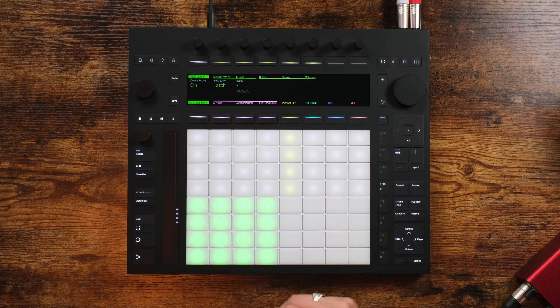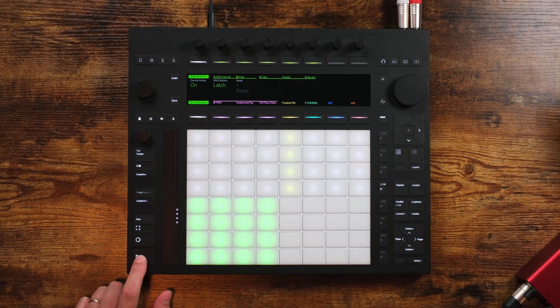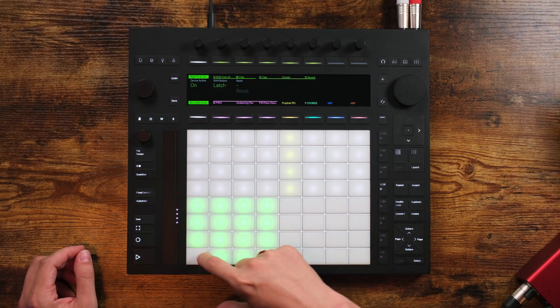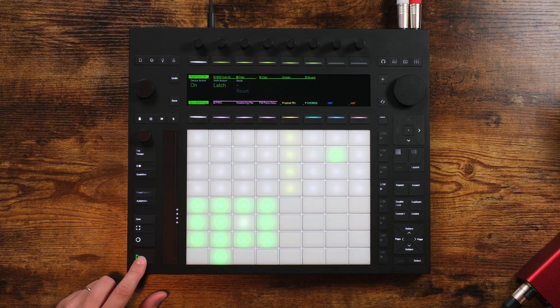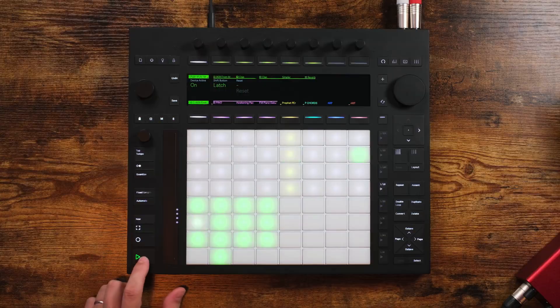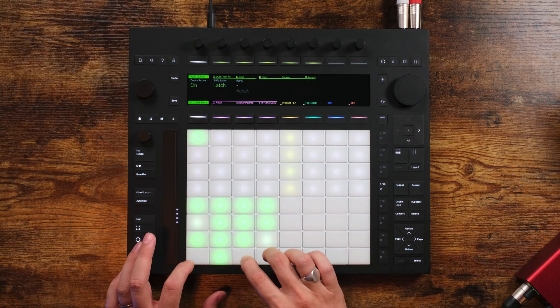When the Push Mute pads are all green, that means the pads will be playing. Now if I tap on some of these, they will go grey and they will not sound — they have been muted. To enable them back in, just simply tap on the pads.